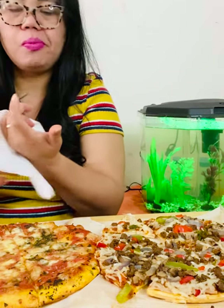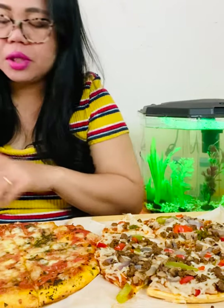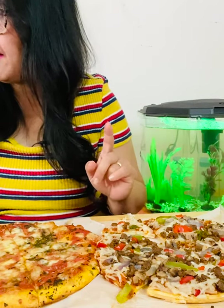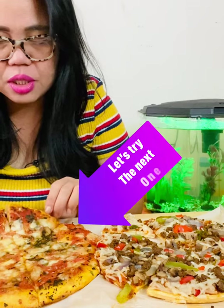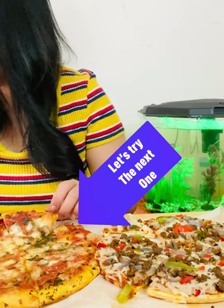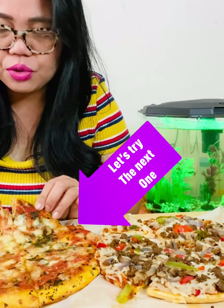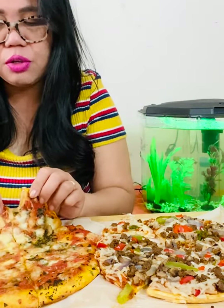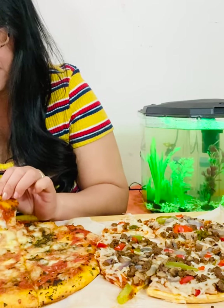Okay, now we'll go to Amy's margarita pizza. It says it's organic tomatoes and basil. We'll go try it — this one, the crust looks like a regular crust.